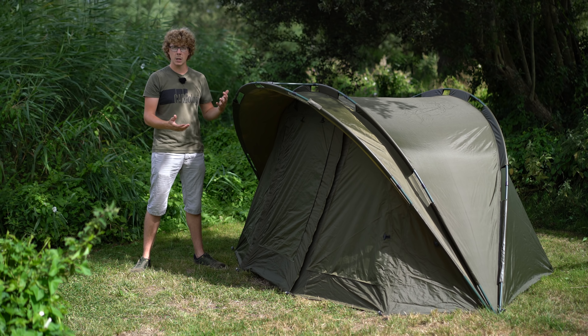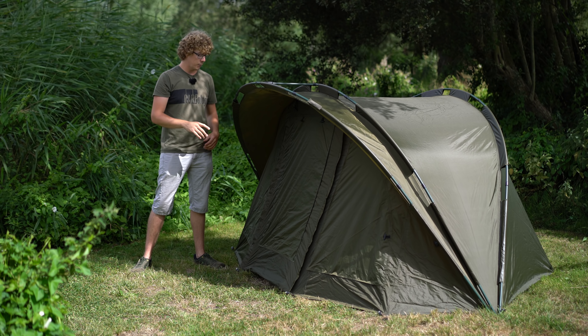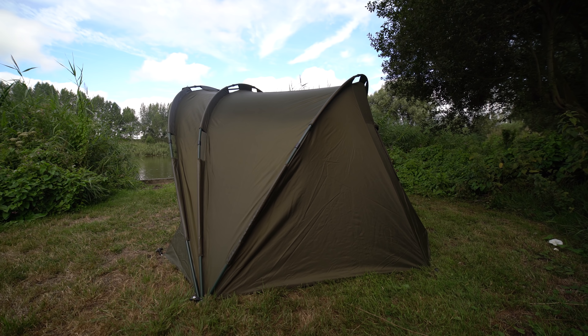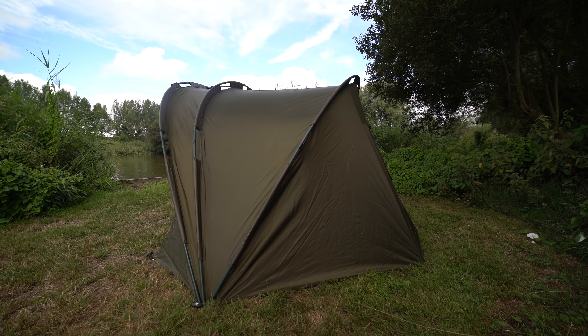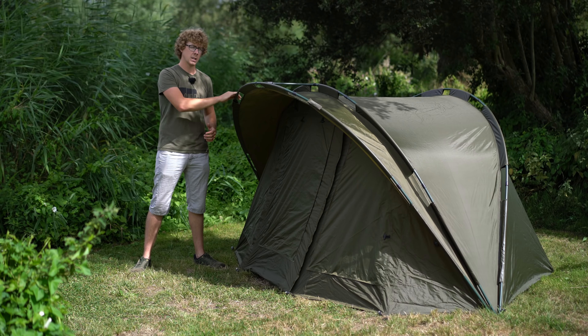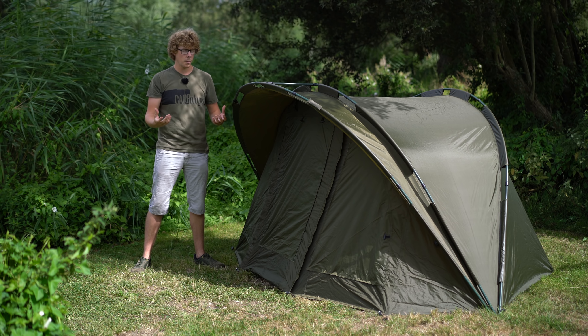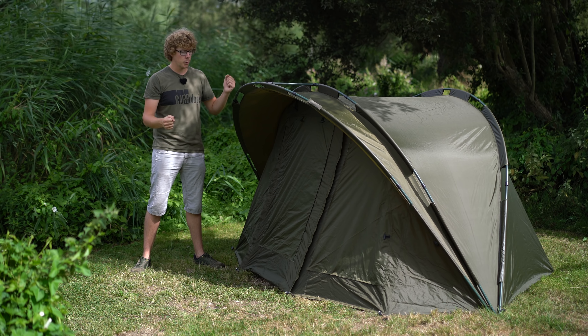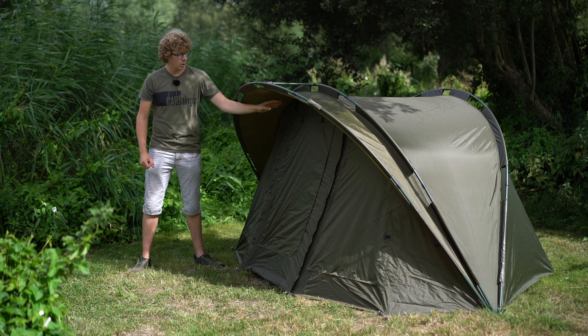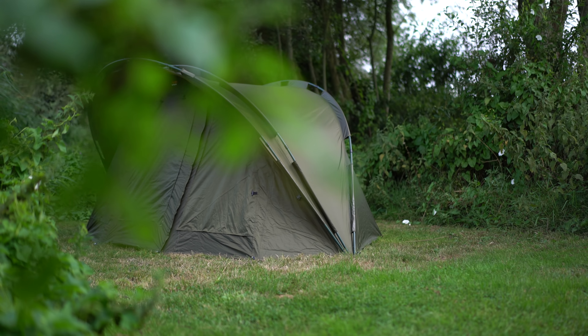Good materials, quick put up, loads of space. This is the one-man — there's a two-man version as well — and it's a pram hood as you can see, all built in together so that when you put it up the initial shape is what you get. I've owned a pram hood before where the peak came separate and you always had to put the pole in after. This is already built in — put all the poles together and the torsion bar at the front gives you a load of protection.